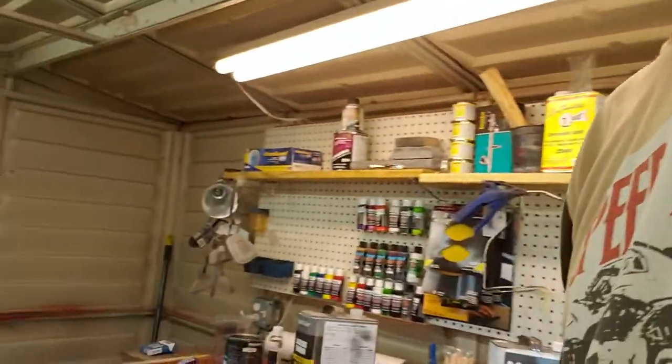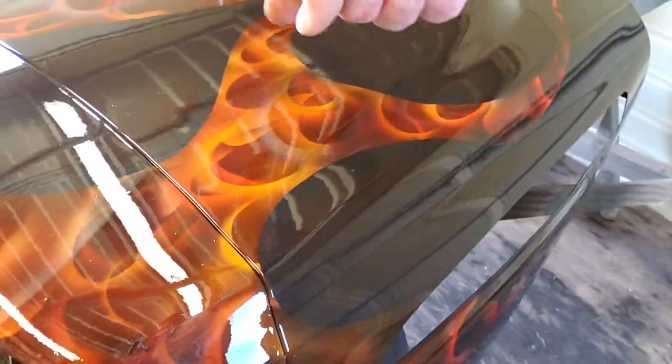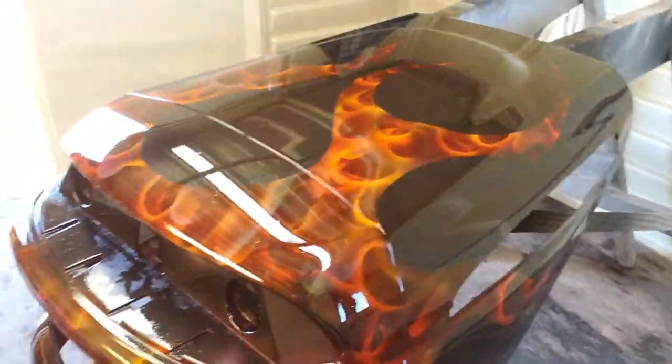I'll spin you around and take a look at it. You can see what that white pearl gave it — I don't know that I'll do it again on a customer's paint job, but it gave it a neat little effect. You can see some of it right here, some of it down here, and up there is a spot. For the first time ever painting True Fire, I'm pretty happy with it. Looks like what I've seen before, so apparently I've done something right.